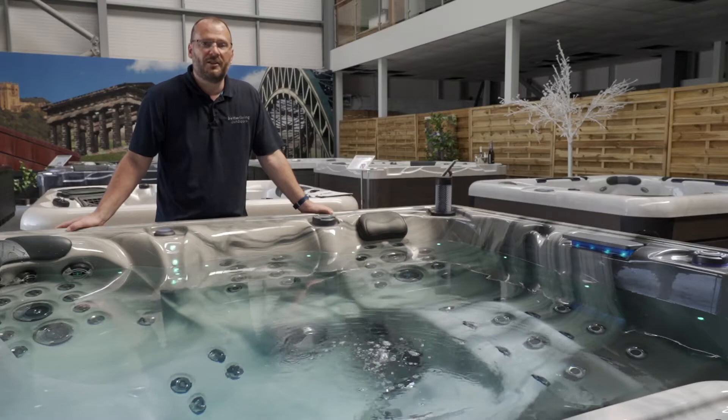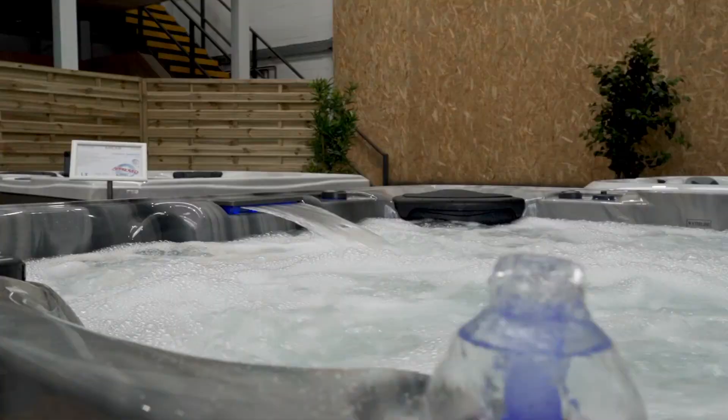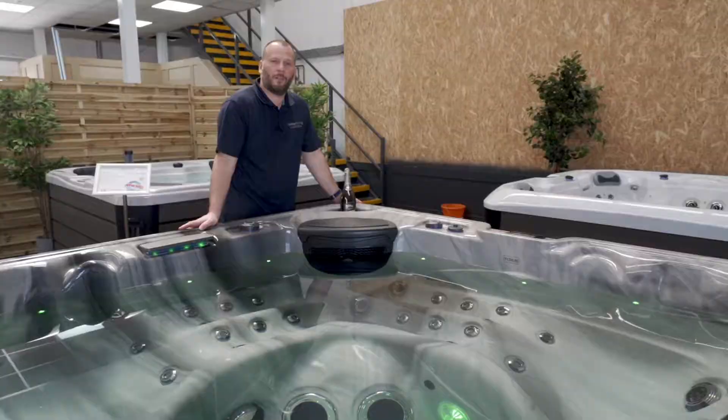One of the key upgrades on this spa is the lighting. It has water-level lighting and a big footwell light. In addition, it has deck lighting and lighting on the water features. One of the great upgrades is it has backlit jets, so it looks absolutely fantastic in the evening.